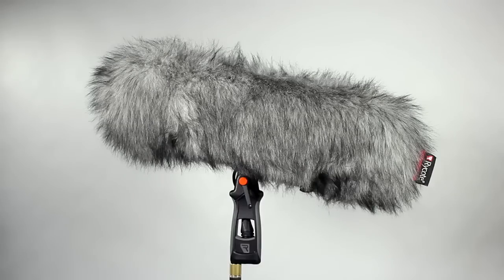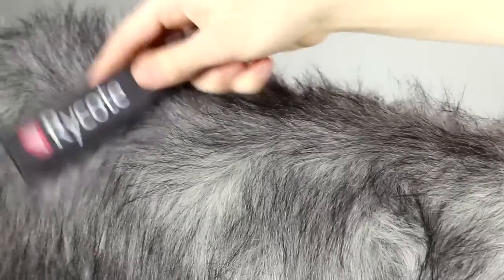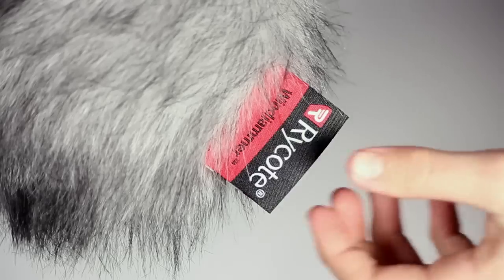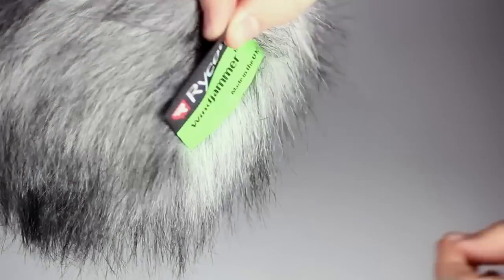Our special acoustic fur performs best when clean and the strands are nicely separated. If it does become matted, it will block high frequencies and your performance will drop off. You can use your Rycote brush to get rid of knots and tangles. On the back you'll notice a handy reminder of port and starboard.